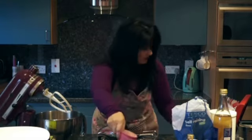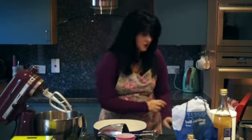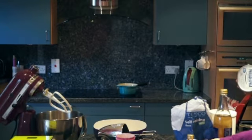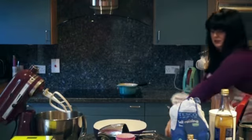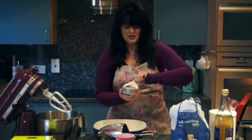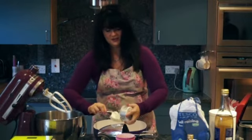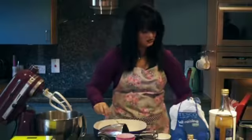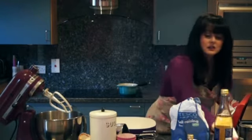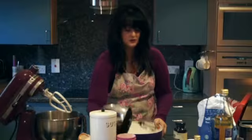We preheat the oven to 170. I'm going to make the cream cheese bit first because it's easy and quick. For that I need 200 grams of cream cheese — any cream cheese will do as long as it's full fat and not the garlic and chive flavor. This is already weighed. Then one egg, 40 grams of caster sugar, and half a teaspoon of vanilla extract. I'm just going to mix these four ingredients together.